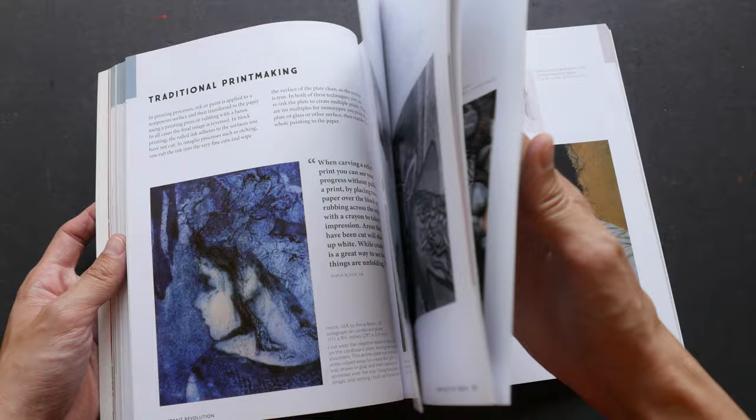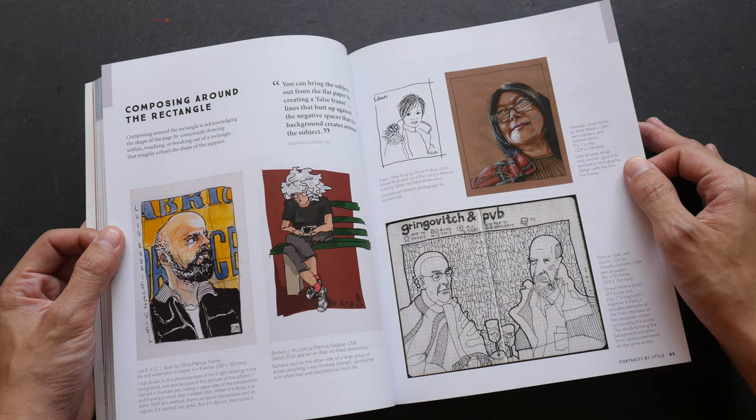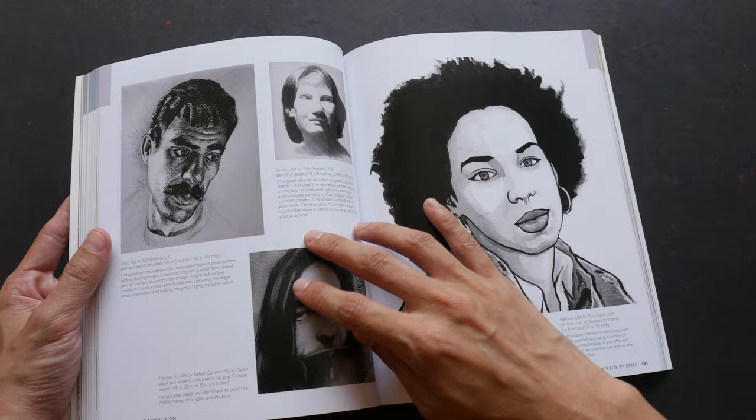The first half of the book has all these portraits grouped by different mediums, and the second half they are grouped by different styles — so this is realism, abstract, composing around a rectangle. This is Julia K herself as drawn by other artists, contour drawing, black and white.